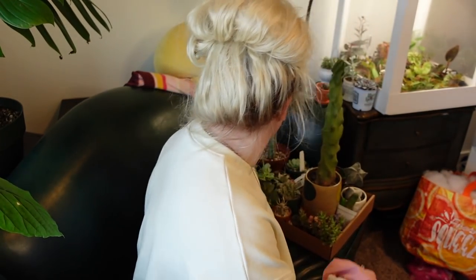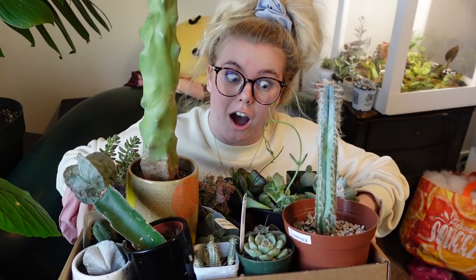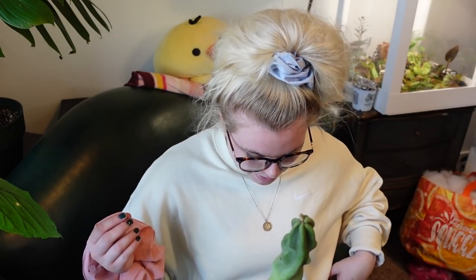This is not even all of them — I have a lot of cacti and succulents. We're going to work our way through them, discuss them, my journey with them, and maybe talk about some ones you've seen before on this channel. Maybe you're watching this directly after my first cactus and succulent tour video, which was over a year and a half ago.